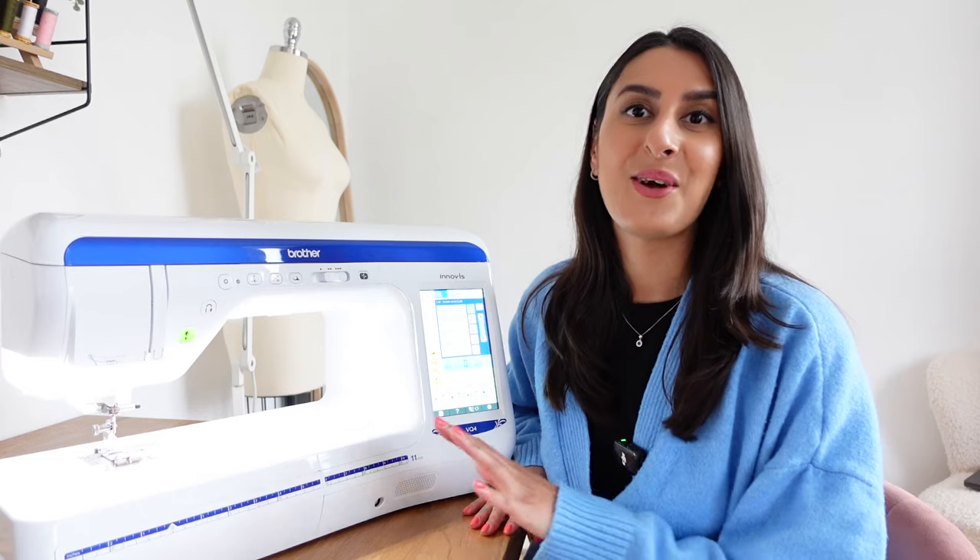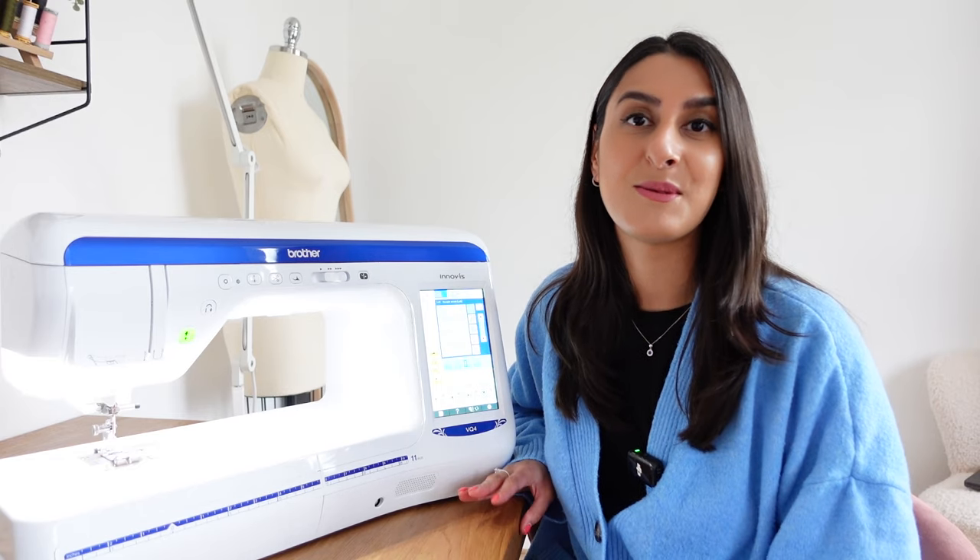I just got a brand new sewing machine as you can see behind me and I can't wait to show you the really cool features this one has. Hey guys, I'm Tammy and welcome back to my channel. If you follow me on Instagram or subscribe to my email newsletter, you'll know that I am a Brother ambassador and they sent me a brand new sewing machine and also a brand new overlocker. I wanted to pop on and show you guys my new machines — I absolutely love them. In this video I'm just going to show you the sewing machine, but if you want to see the overlocker definitely let me know in the comments. So this is my new sewing machine, it's the Brother Innovis VQ4.